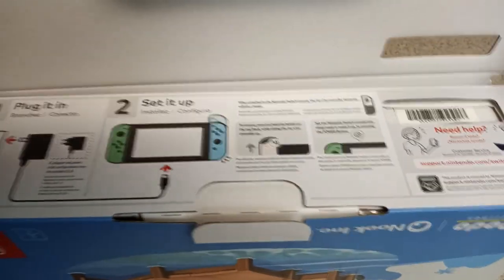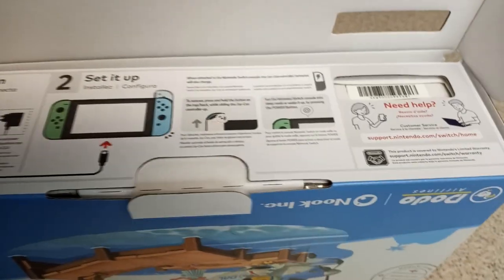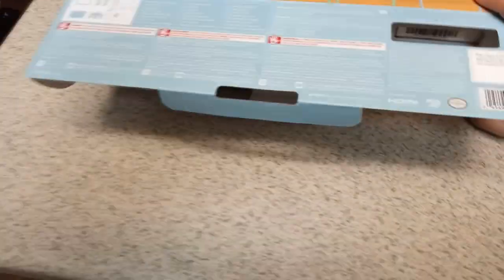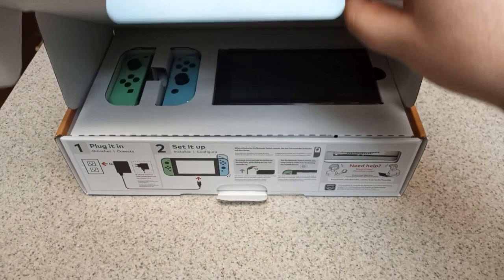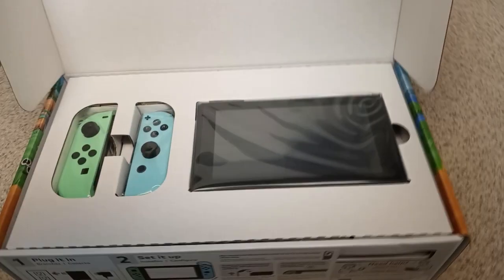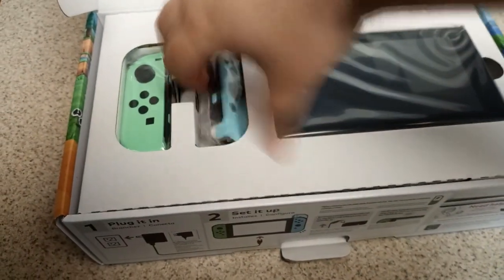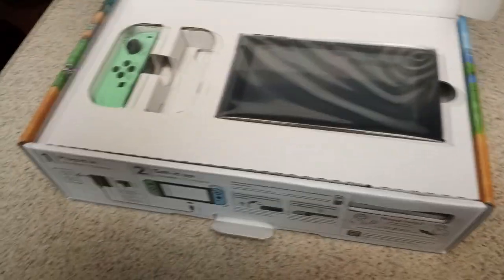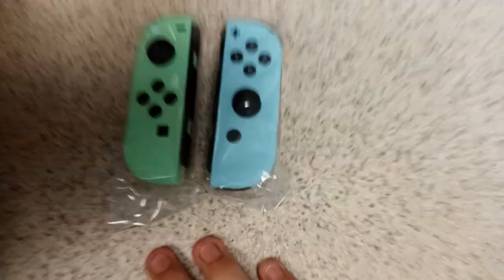So there's our console right there. I probably should censor that part — I don't know if I'm supposed to, but I will. Let's very gently place this down and peel the box away. I'm going to be very delicate because I don't want to ruin the box. There she is — our Animal Crossing Nintendo Switch. We got the blue and green Joy-Cons here. These will be great for about a month until the Joy-Con drift starts, and then we'll go back to using our Pro Controller. But they do look really nice — I like that green and blue pastel color they've got going on.